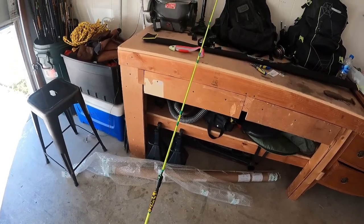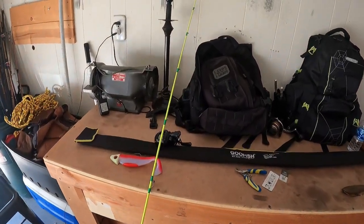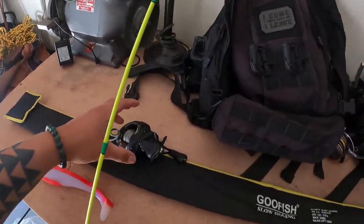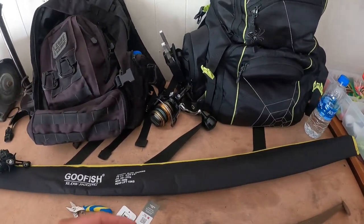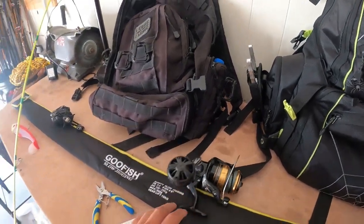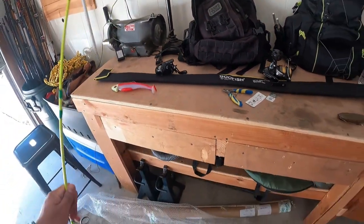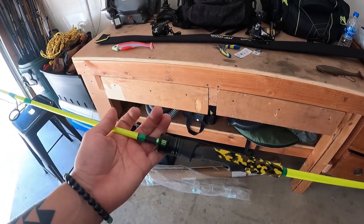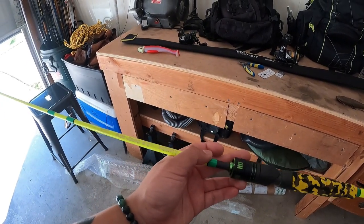Yeah, that's the rod guys — beautiful Goo Fish rod. Going to pair it with the Shimano Socorro. Before I forget, all the links for this rod are going to be in the description. If you have any questions, feel free to let us know. Hope you guys enjoy.